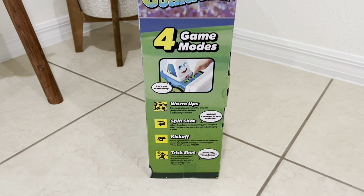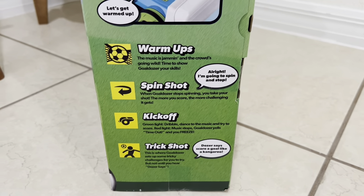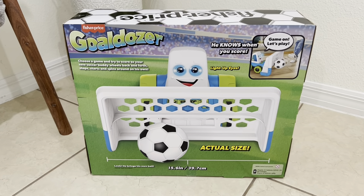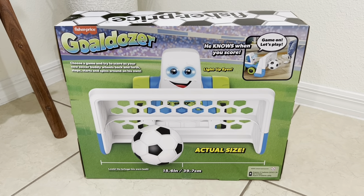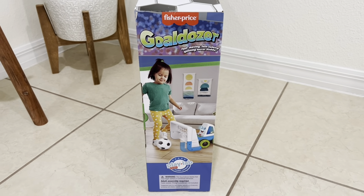On the side it has everything from warm-up mode to spin shot, kickoff, and trick shot — so a lot of fun for kids to get active and move inside the house. Maybe it's a rainy day outside; this is a perfect addition to your home to allow your kids to burn off some steam and have some fun.